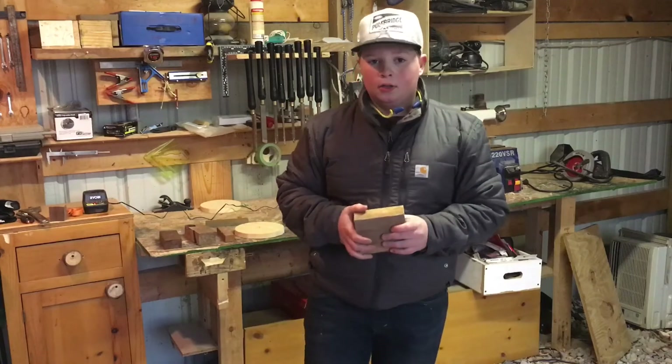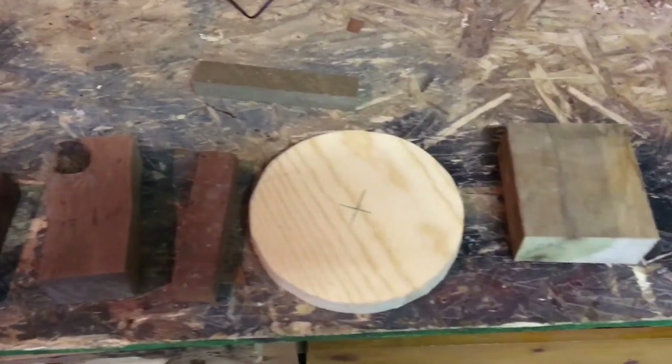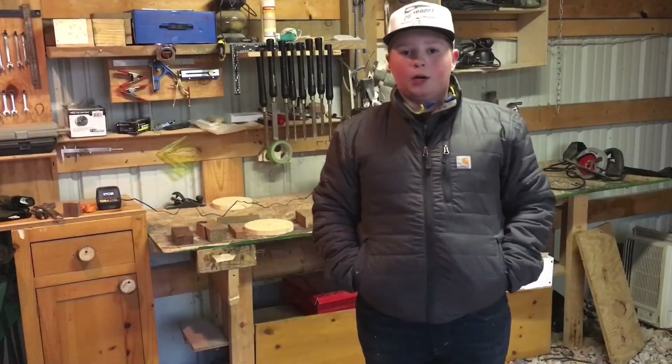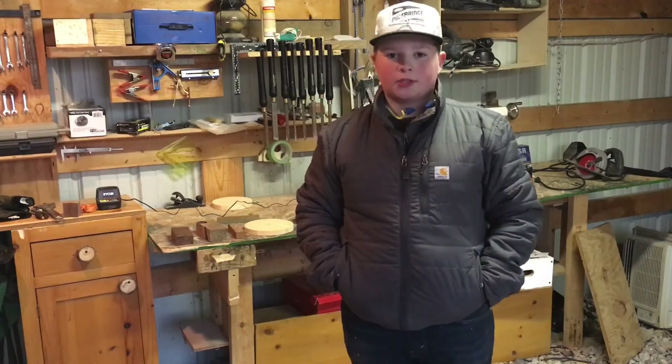That's my top five favorite woods. Thank you for watching — I hope you guys enjoyed the video and hope you'll join me next time on Flint's Tool Shed.